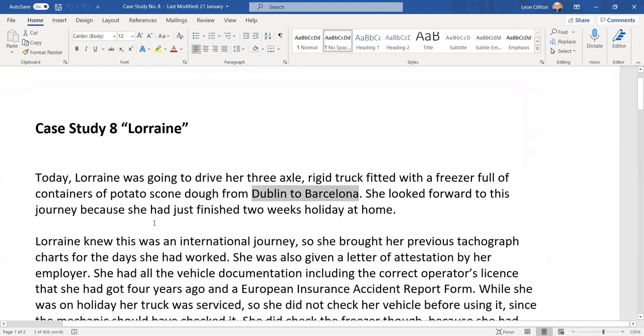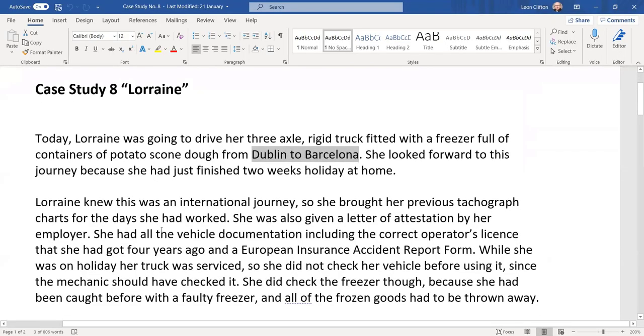Case scenario eight: Lorraine. Today Lorraine was driving a three-axle truck with a maximum weight of 26 tonnes, maximum height 4.65 meters, maximum width 2.55 meters, and a maximum overhang of 300 millimetres — which is 150 millimetres on each side. This truck was fitted with a freezer full of containers.